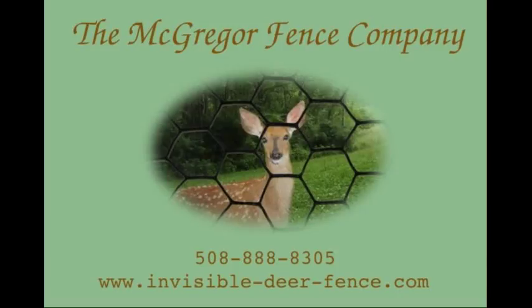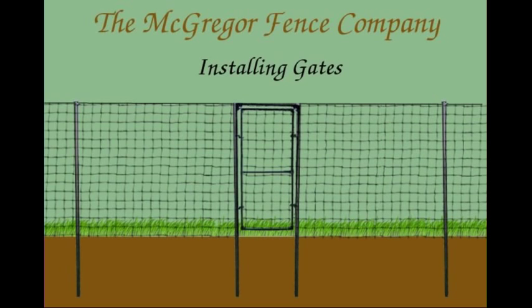Welcome to the McGregor Video Guide to Installing Access Gates. In this video, we depict the installation of a 3 foot wide personal access gate. Driveway gates, although similar, will have different parts and steps may vary, so be sure to follow the written instructions provided with your gate.